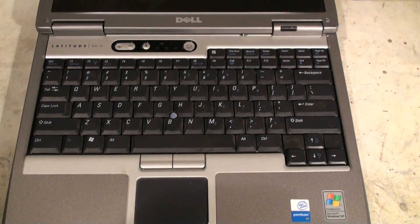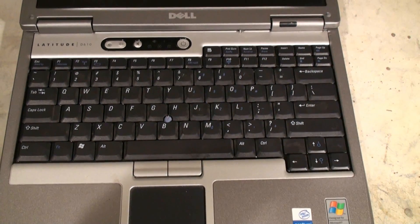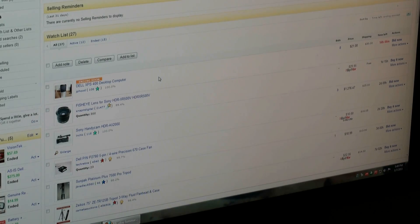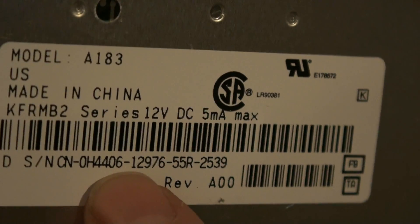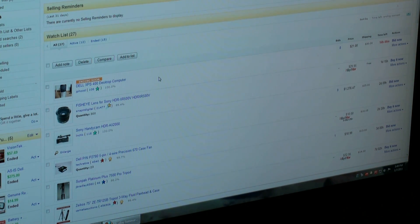Our next step is going to be looking online for a reconditioned keypad. Anytime we're looking for a keyboard, we always want to find out what our plug number is first. I'm going to hold this up so you guys can see it — that is the actual plug number, and we want to make sure we get a close match to that. In this case, this one is H4406.